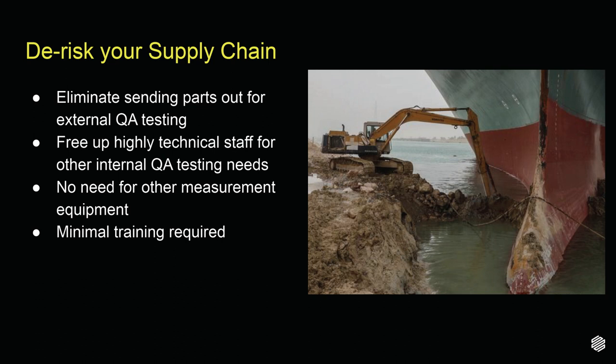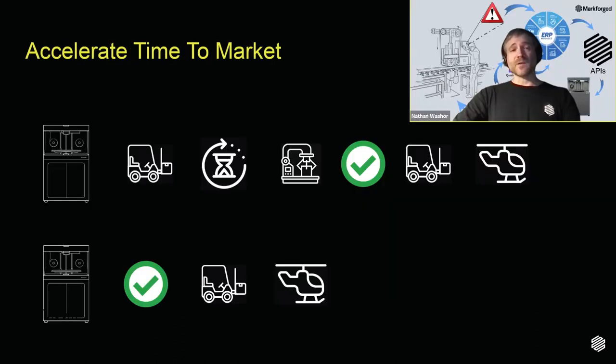Blacksmith can help you de-risk your supply chain. Don't worry about sending your parts out for inspection — instead, scan them in-house as they are being produced. By the time your part is done being printed, simply check the Blacksmith report to see that your part was printed within specification. No need to send parts out, risking them getting lost or damaged in the mail. Blacksmith also decreases your time to market. Don't wait anywhere from a day if you inspect internally, up to three weeks if you send parts out. Print your parts, check the Blacksmith report, and send them on their way for immediate use.